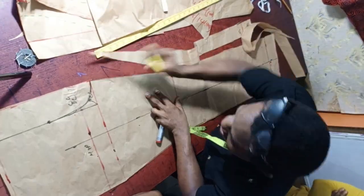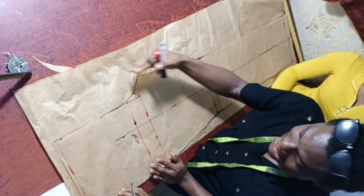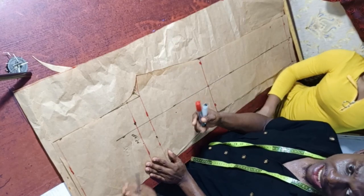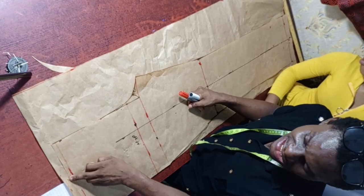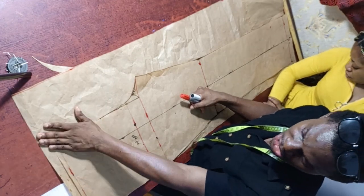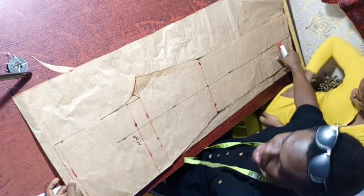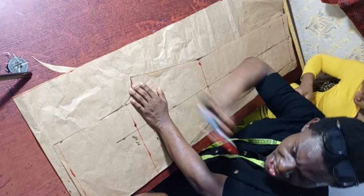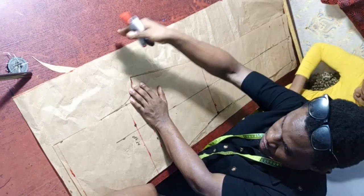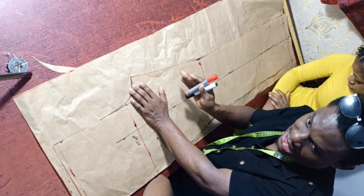The back trouser is 4 inches wider than the front — this works for every size as it's usually 3 to 4 inches. I use 4 inches so it works for every body type. The back is also 1 inch longer than the front to enable the back effect we'll discuss. The 4-inch extra width accommodates the bum. Both 3 inches or 4 inches will work.